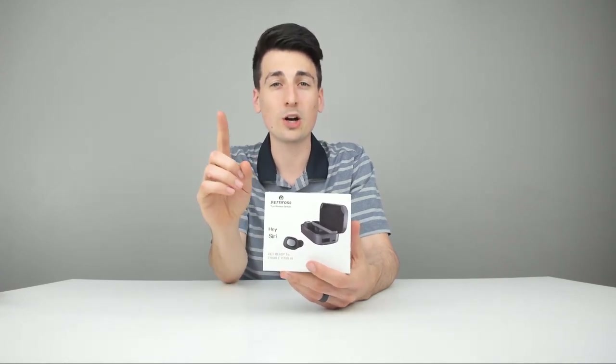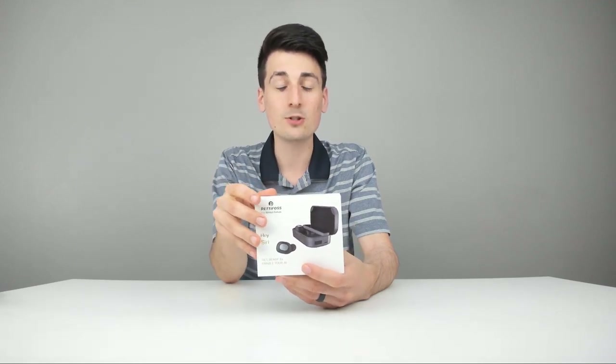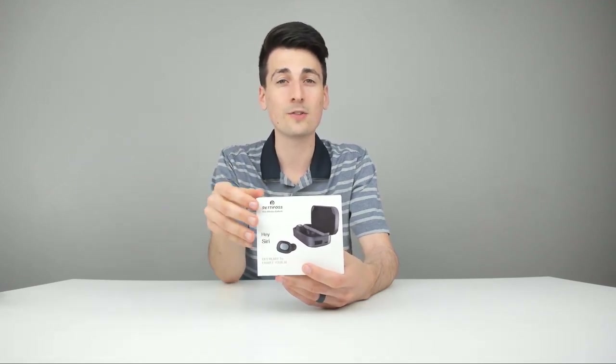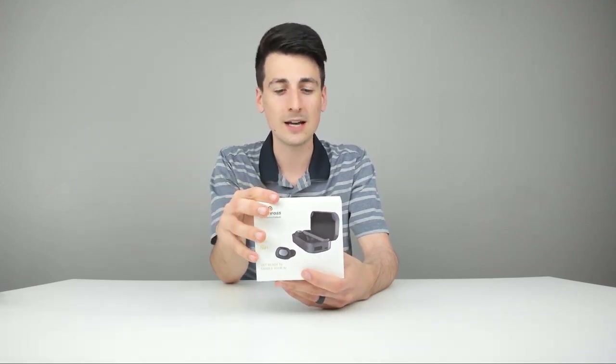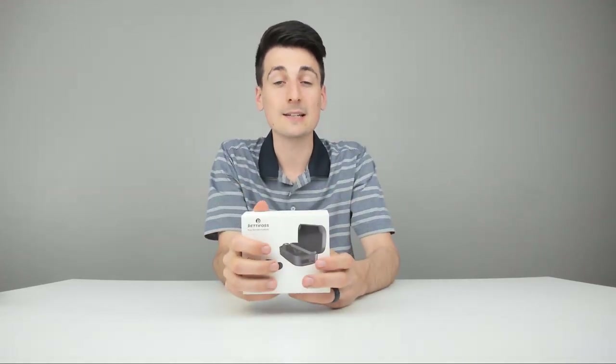You can also just use one earbud — doesn't matter, you can use the left or just the right earbud. You can even share the earbuds with somebody else and still have high quality stereo sound. It's true wireless technology, so these earbuds connect with each other without any wires. Last but not least, it is splash proof.